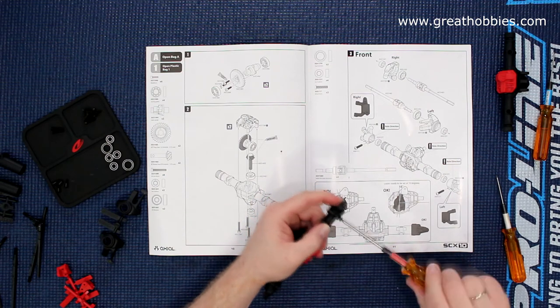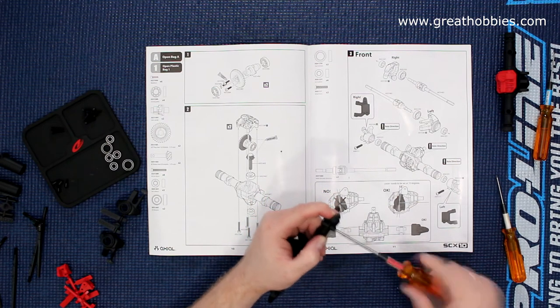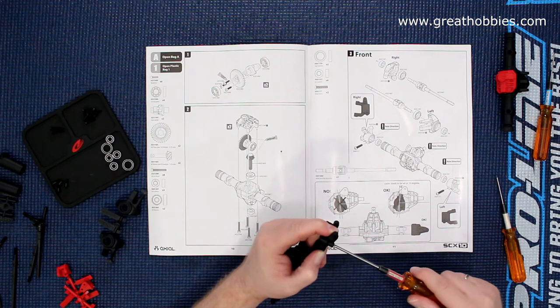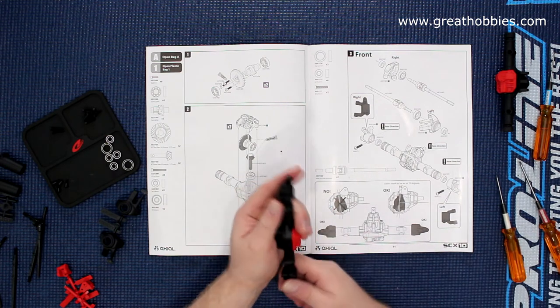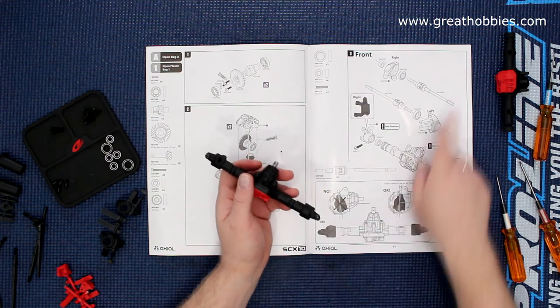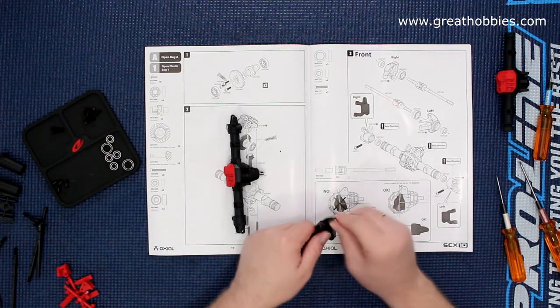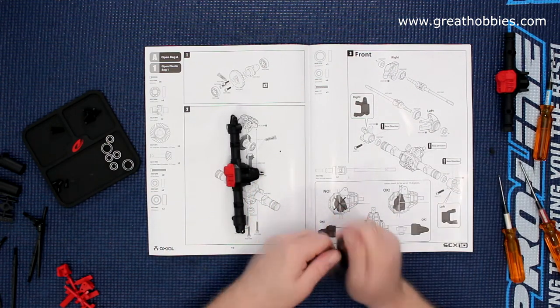Now, like I was mentioning, this video is brought to you by Great Hobbies — the link will be in the bottom here. Now we have both set. We'll need to build our physical turning knuckles.